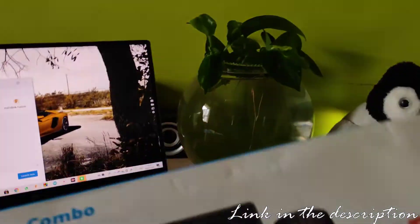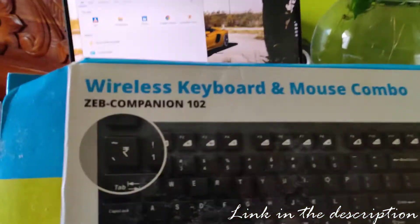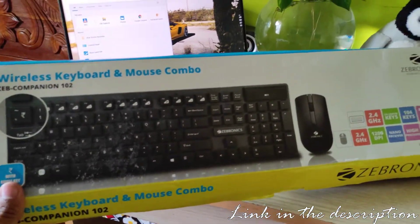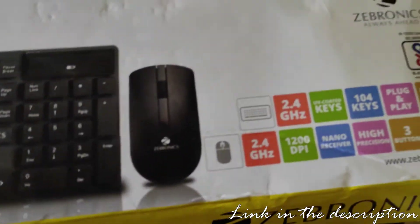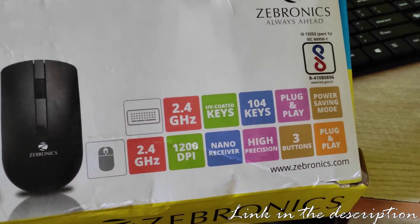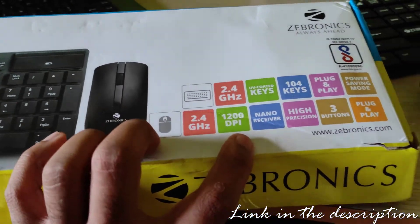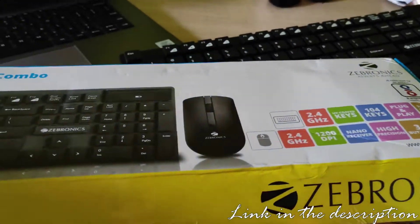For those who don't know what exactly this is — this keyboard is from Zabronix and the model is Companion 102, as you can see here. This is the best budget Bluetooth wireless keyboard and mouse combo you will find on the internet. It has 2.4 GHz, UV coated keys, 104 keys, plug and play, power saving mode, along with a mouse at 1200 DPI which is pretty good, nano receiver, high precision, 3 buttons, plug and play. That is what you all get.